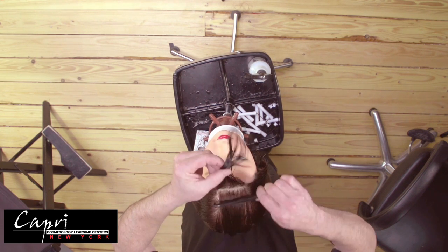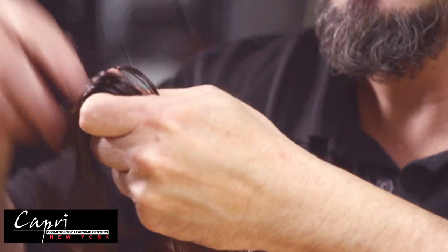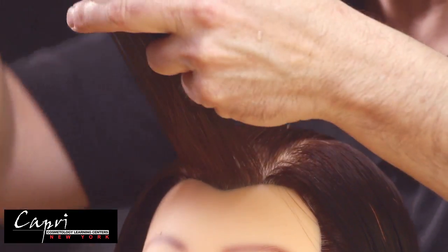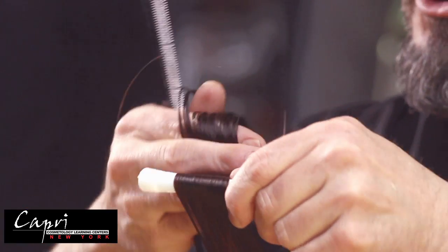Take your initial subsection — the diameter of your permanent wave rod depends on the size of the curl you want at the root area. Instead of using an end paper, you're going to hold the hair out at 90 degrees, hold it between your fingers, and put your rod in.